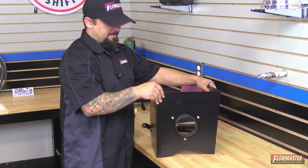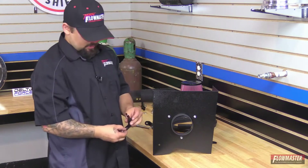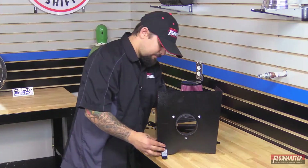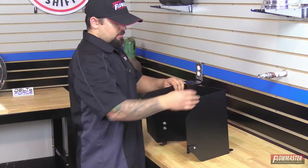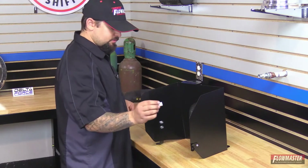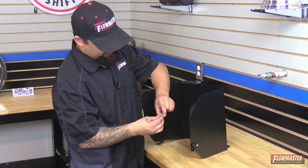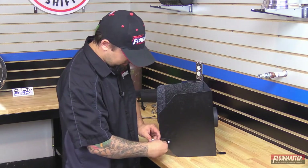The last bracket goes on the back by the air filter adapter, down below. We'll put an Allen bolt through it, and on the back side a flat washer, lock washer, and nut. Snug it up, leaving it a little loose for adjustment. On this front bracket on the heat shield we're going to install the little nylon spacer, which will push into the grommet on the inner fender well of the vehicle. We'll put an Allen bolt through the spacer and through the bracket, then on the back side a flat washer, lock washer, and nut.